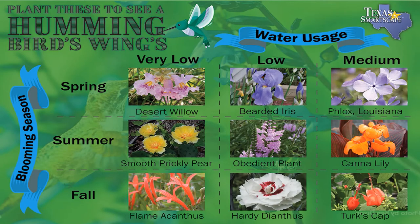Here are some plants for the hummingbird. This is a great Texas Smart chart that gives you some ideas: the desert willow, bearded iris, phlox, obedient plant, turk's cap, and flame acanthus. We use a lot of turk's cap in our yard and they just go to it. Between it and our feeder, they have the best time. It's hard to get good pictures of hummingbirds, so if you have a video, use that.